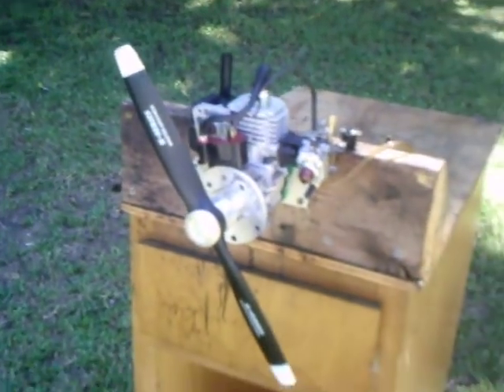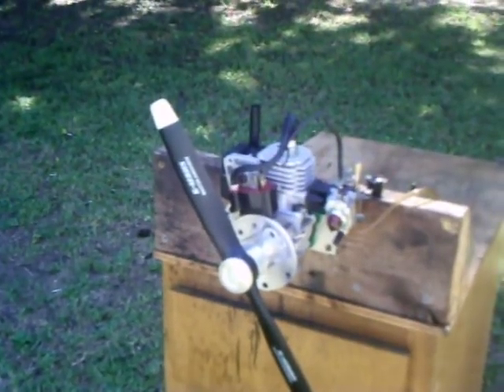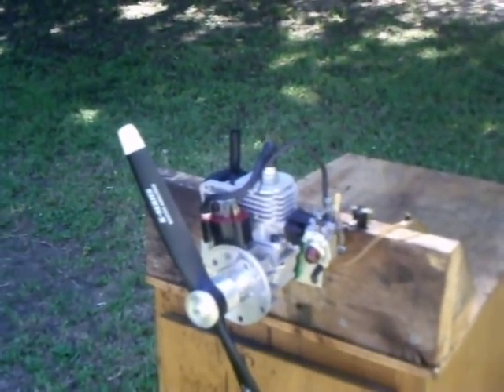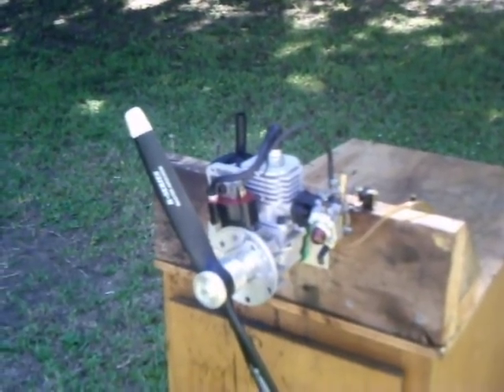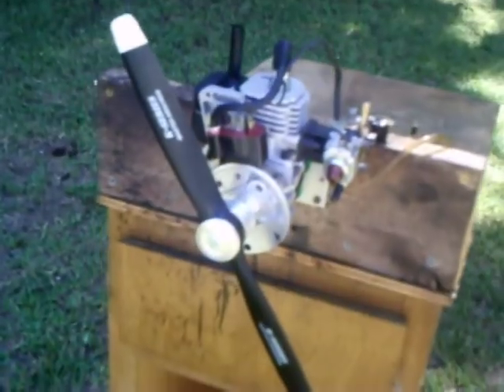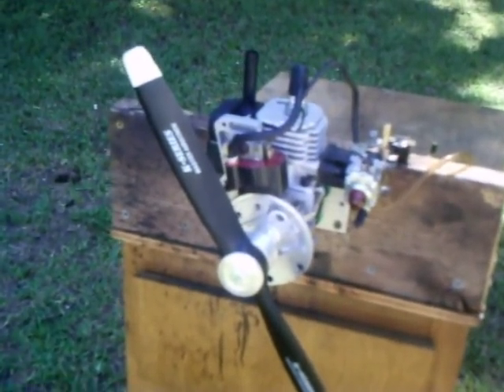Well, there you are, Bob. I converted this engine for my brother in Christ, Bob Calvert from California. Weed Whacker RC engine conversion by Gary Troutman, Dr. Toon. Thanks to everyone for watching and God bless.